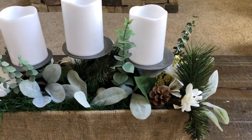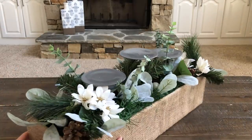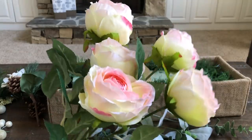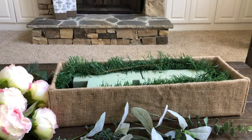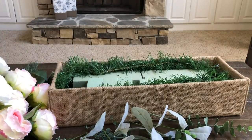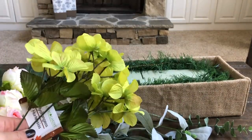On to DIY number three. Remember when I made that candle and floral arrangement for Christmas? I made that out of a thrifted candle holder and a burlap box made from poster board — I'll link to the video if you want to check it out. Well, it was time to give it a spring makeover. I took out the candle holder and all of the Christmas picks. I had these beautiful floral bushes bought last year during Michael's spring clearance sale, and I wanted to use them along with some items from Dollar Tree and some items from that Christmas arrangement. I left the Dollar Tree floral foam inside the box as well as the Dollar Tree garland, which I wrapped around the floral foam to simulate grass.